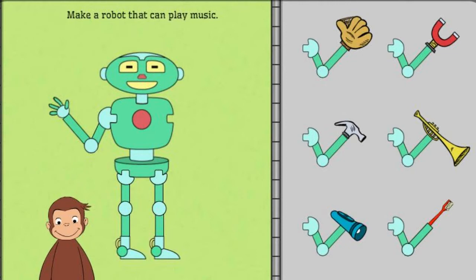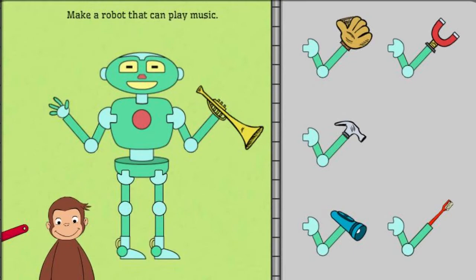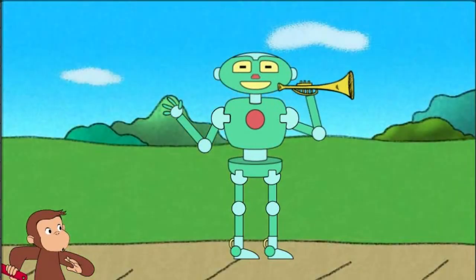First, help George build a robot that can play music. Click on George to see the robot work, or take parts off the robot to try new parts. Play music.